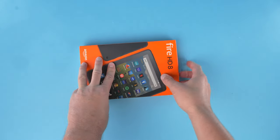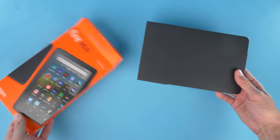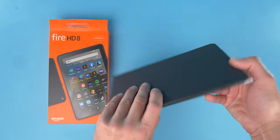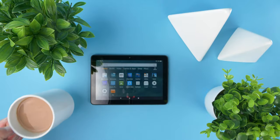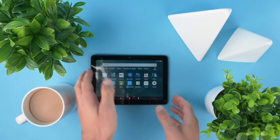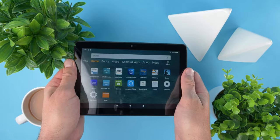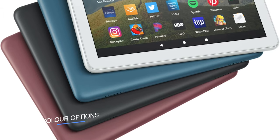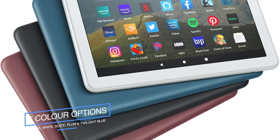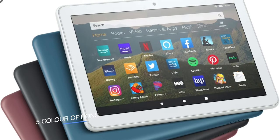The Fire tablets have always been a great value for the price, and with the inexpensive Fire HD 8, they continue to offer a convenient and affordable way to access Amazon content on the go. Amazon makes no pretense in trying to pass off the Fire HD 8 as a high-end tablet, with its textured plastic back that kind of feels rubbish, although you do get a nice grip from it. It comes with five color options that are a bit on the conservative side: black, white, slate, plum, and twilight blue.